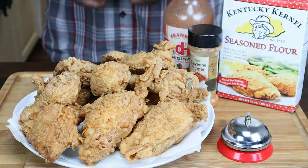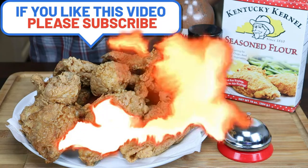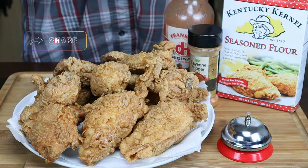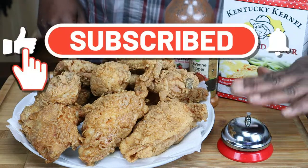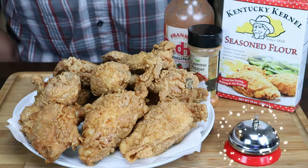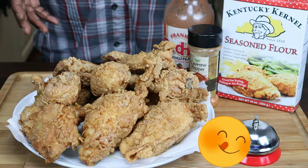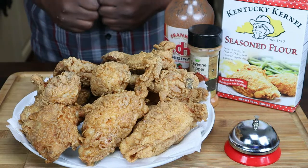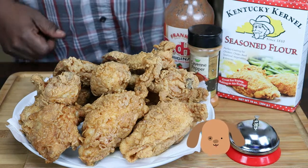Guys, if you like this video of this extra crispy spicy chicken, please give me a like and a share, and please subscribe to the channel. Don't forget to hit that bell so you too can be notified next time I upload another delicious recipe. Thank you for watching, and I'll see you guys next time in Veldorf's Kitchen — much love and happy cooking, God bless.